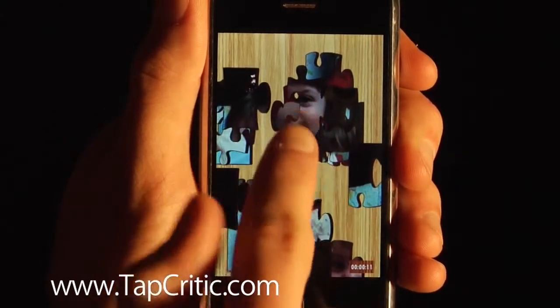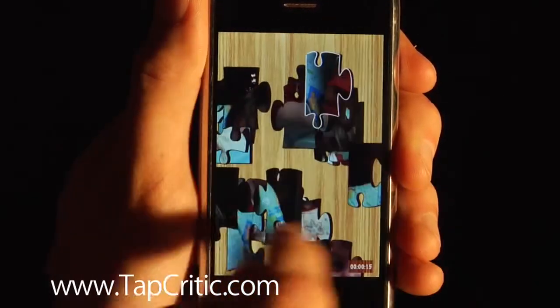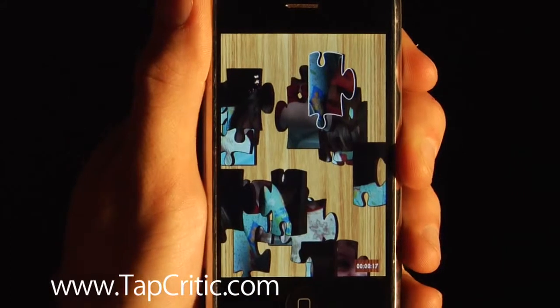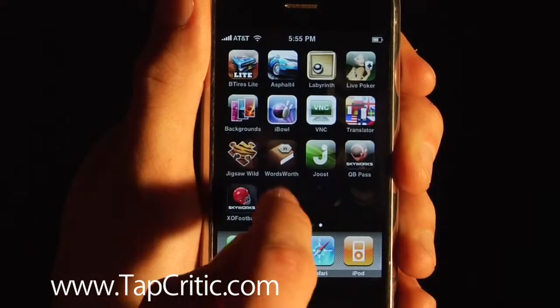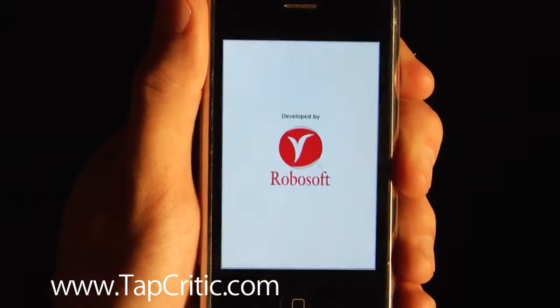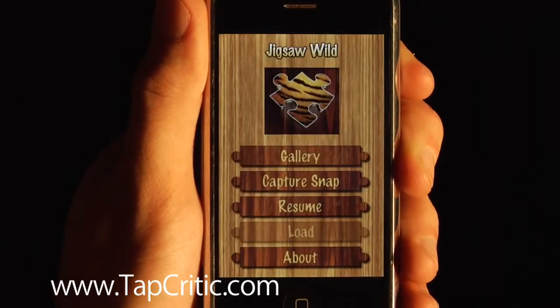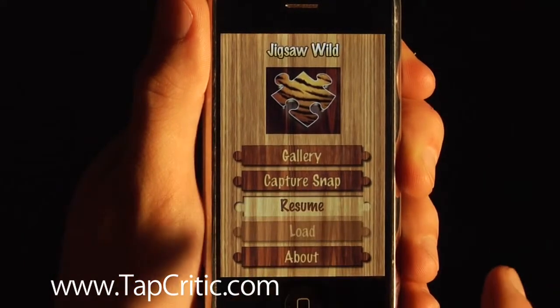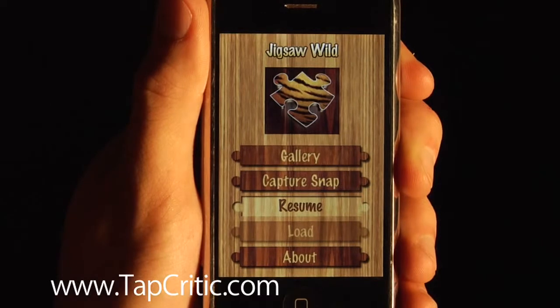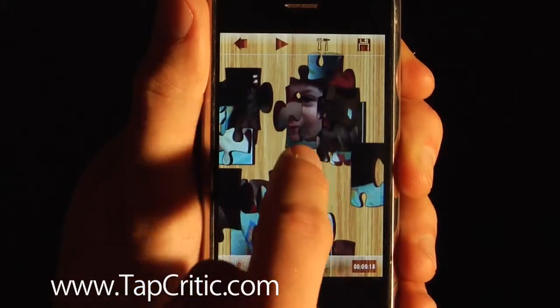One thing that does kind of stink: once you start a puzzle, the only way I can find to get out of here is to go all the way back to the home button. But when you enter the app again and watch the Powered by 99 Games and the RoboSoft logo, it actually allows you to resume. And there we are, exactly where we started.